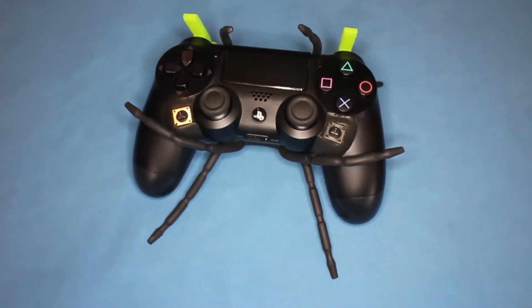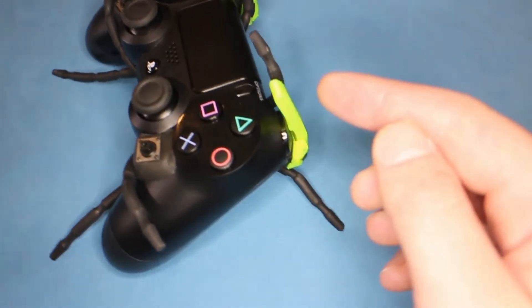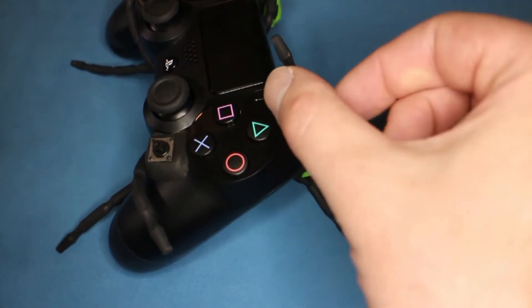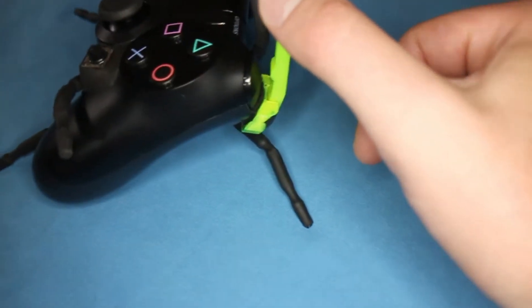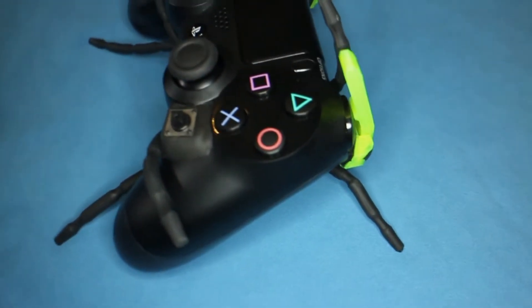This is a PlayStation 4 controller I've modified. The main modification is I've added these 3D printed levers. You push them backwards and they do the bumper. You push them forwards and they do the trigger. You push them down and they do both buttons. They're stuck on with Sugru.